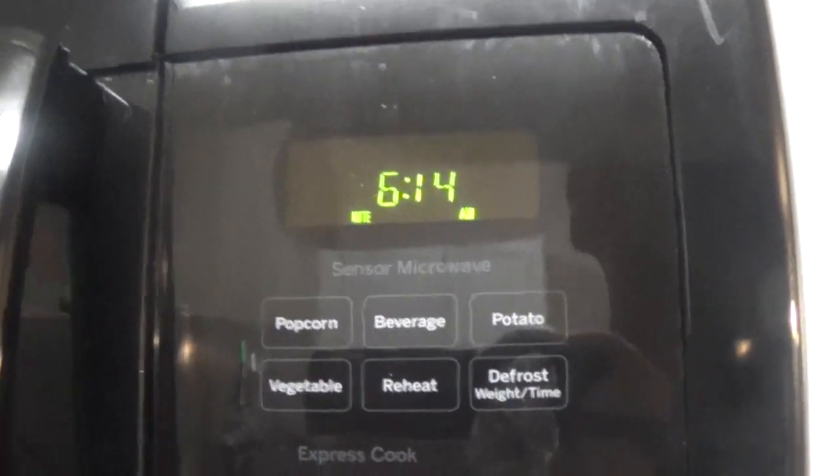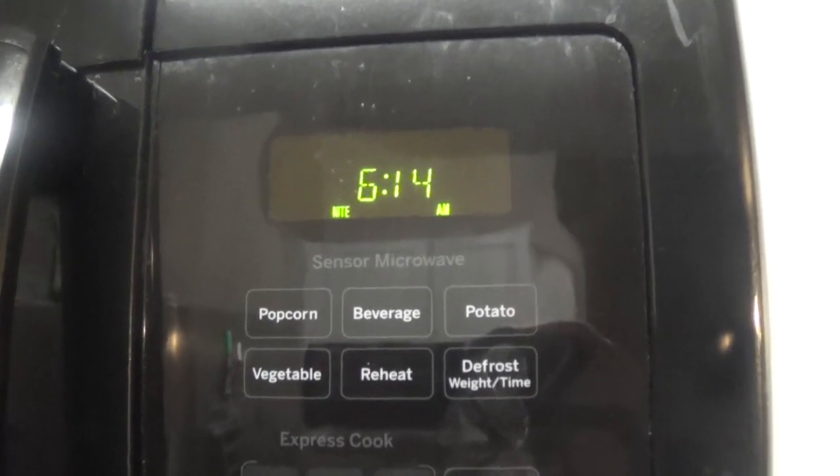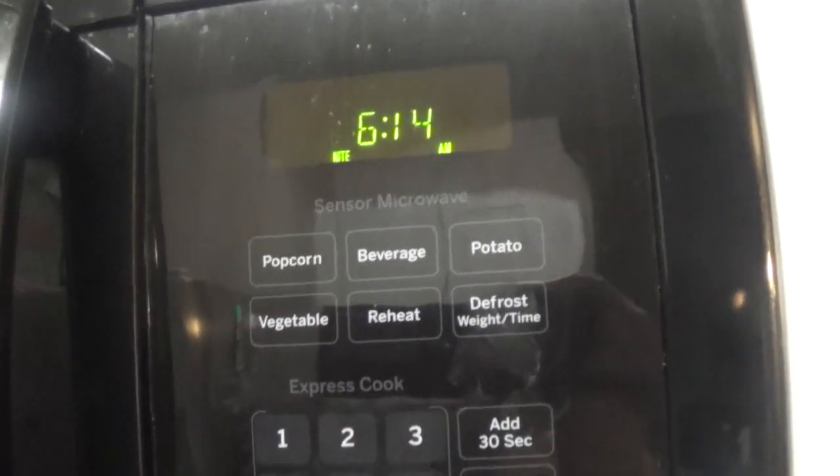Good morning guys, it is 6:14 a.m. and this is the beginning of my freezer meal video.